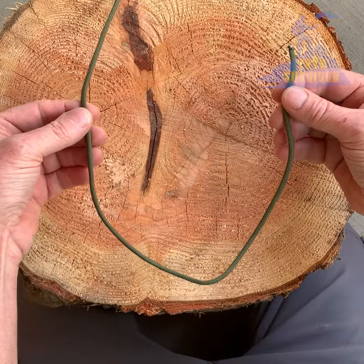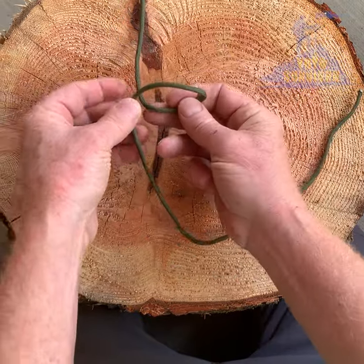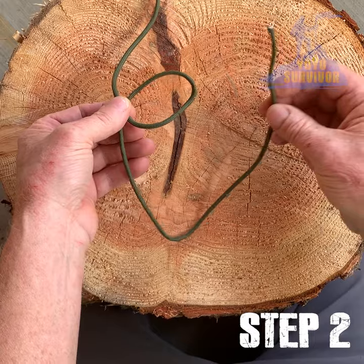Here's how to tie one. One: have the working end of your paracord or rope facing towards you. Two: form a small loop with the working end by crossing it over on top of itself.